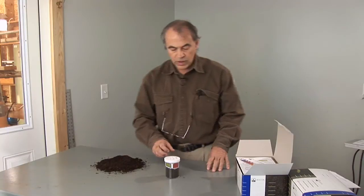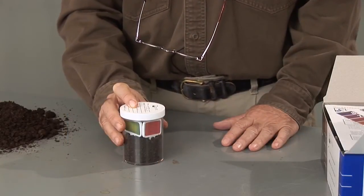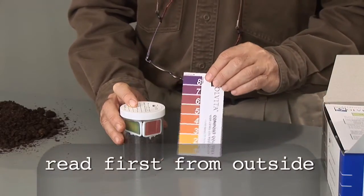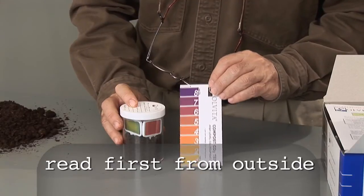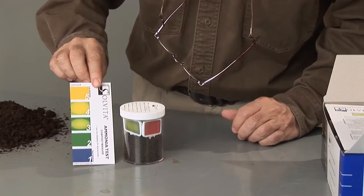I'm back after four hours and we're going to determine the results of the compost test. We can open the jar to take the reading, but first notice, looking through the outside of the jar, how the colors have changed for both the carbon dioxide test and the ammonia test.